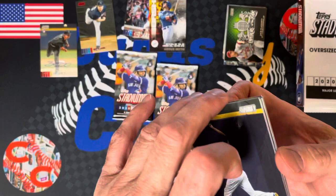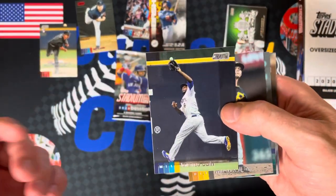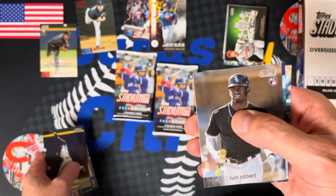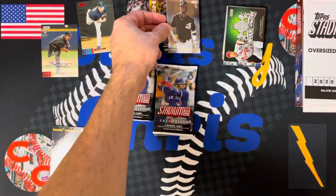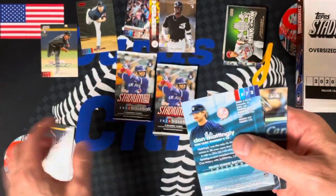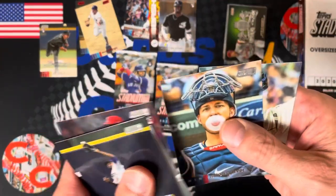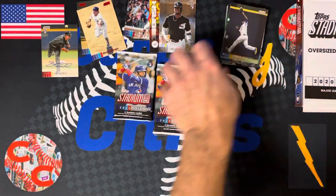If you like this stuff, leave a comment — let me know what else you want to see me open up. Smash that like button. Mitch Keller, Kikuchi. There's a Luis Robert rookie — very nice. Patrick Sandoval. Don Mattingly red foil — very nice. Mitch Garver, and a Justin Dunn rookie for the Mariners.